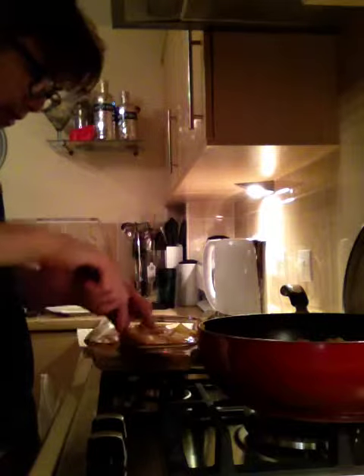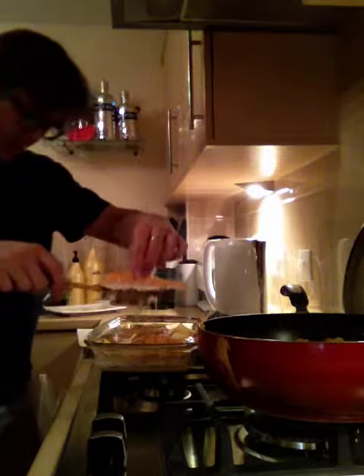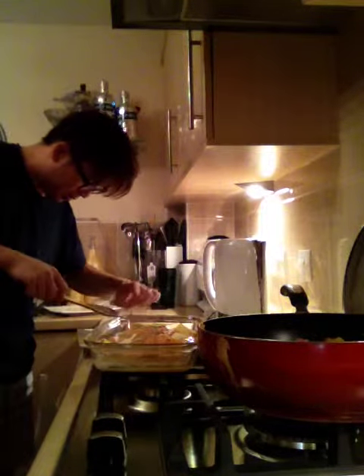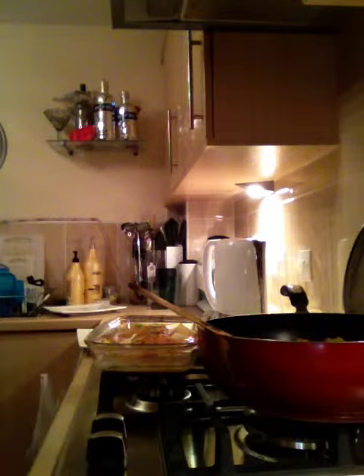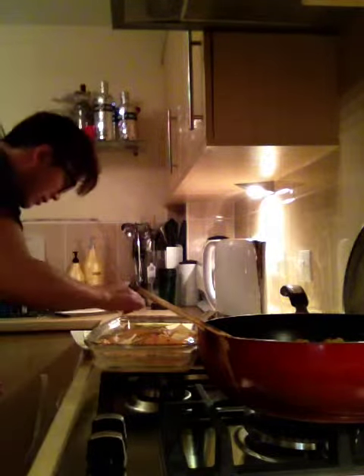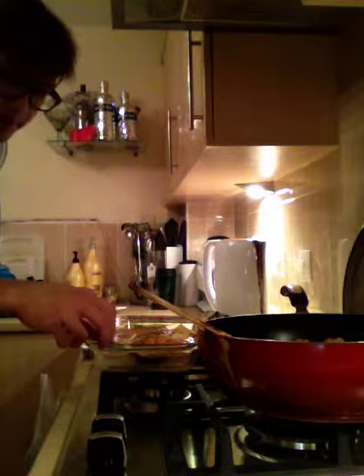So we're going to plate it up. Take the salmon out. Put some of the gravy, put some of the gravy around it. A little bit of gravy around, and that too.